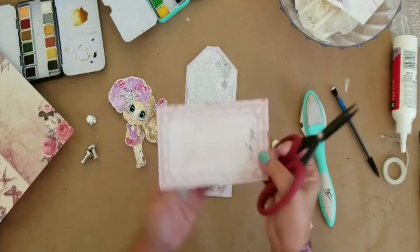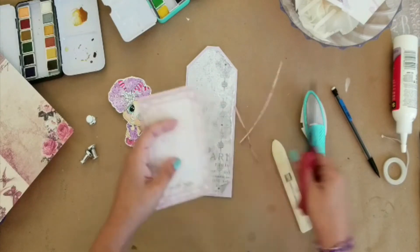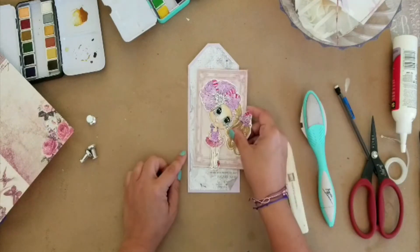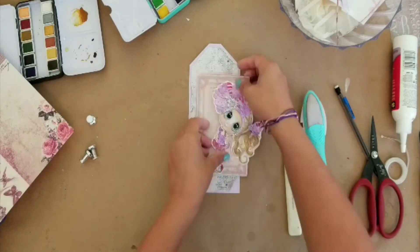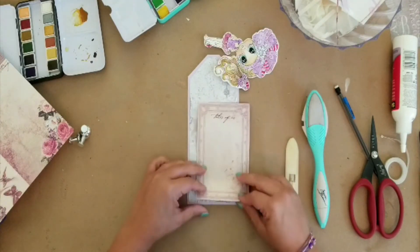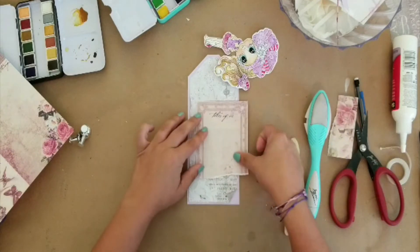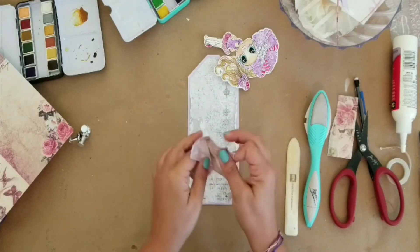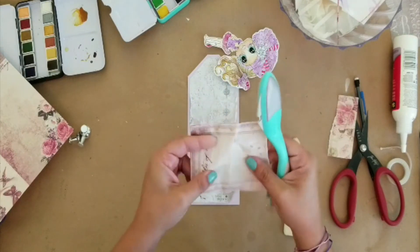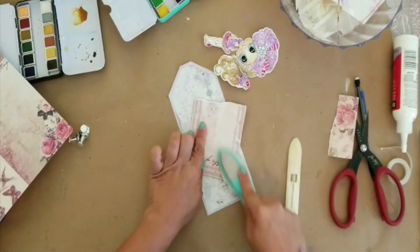Once I turned it around I knew it did not meet my expectations — my purples were off so I didn't like it. I like this side better. I'm fiddling with it to see how much paper I want. I think the top said something like 'us' or something, and I thought it would be cute to leave, but you end up not seeing it because of her big bow on top of her head. I'm taking the paper and crinkling it, then distressing it some more because I want it to be really distressed and shabby looking.